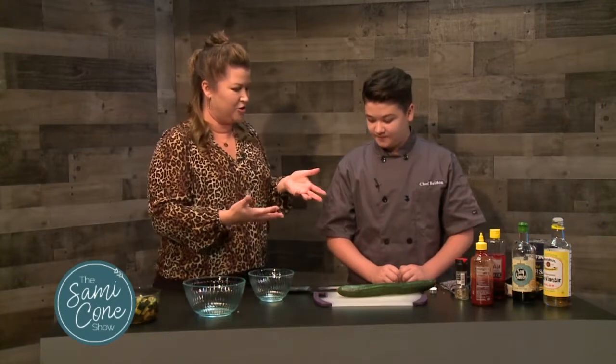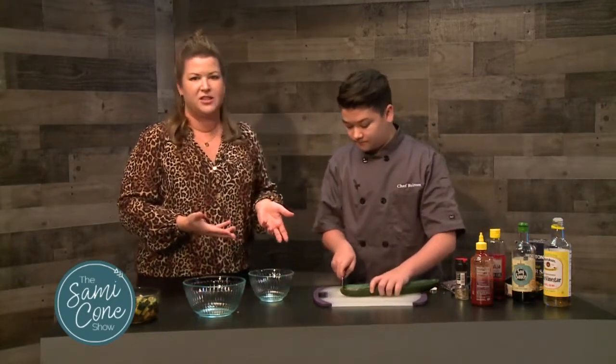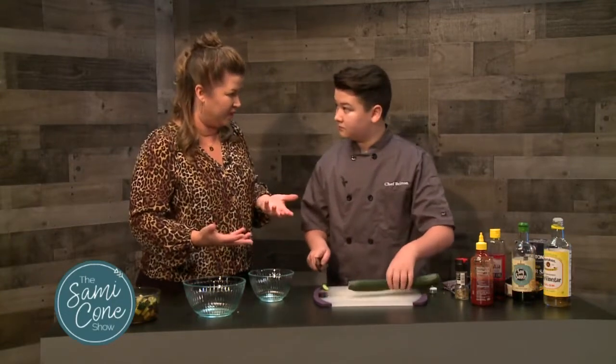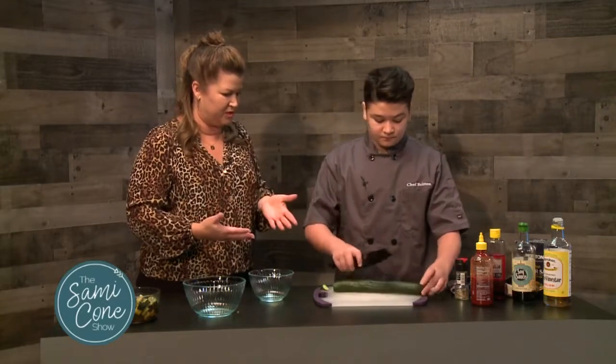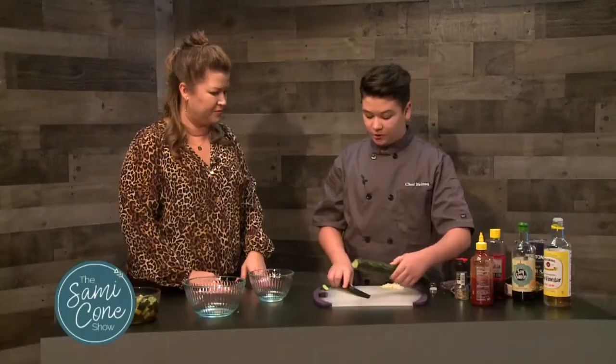This is another recipe — his Asian marinated cucumber salad — that has been really requested because I share about it a lot on social media since we eat it a lot. You're going to show us how to do it. So what are you doing right now? First, I'm just cutting up the cucumber into bite-size pieces, because you want it easy to eat as an appetizer or a little side dish to go along with your meal.